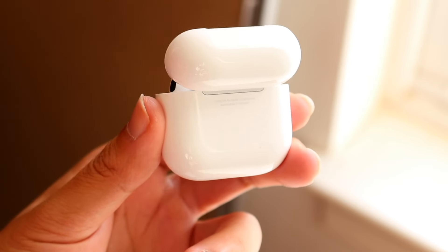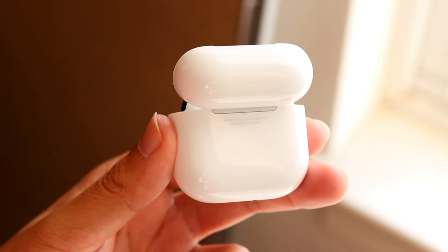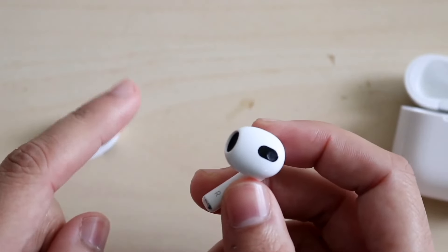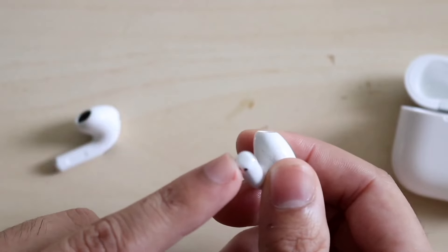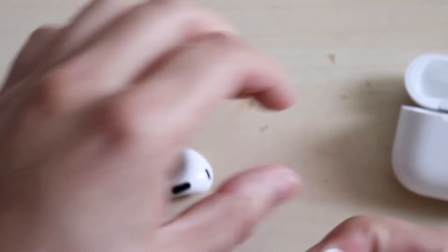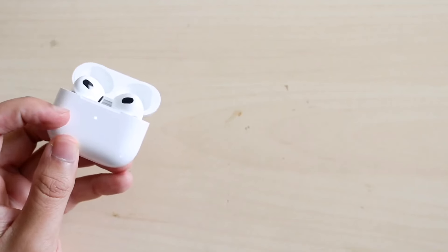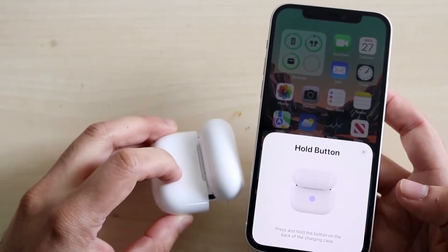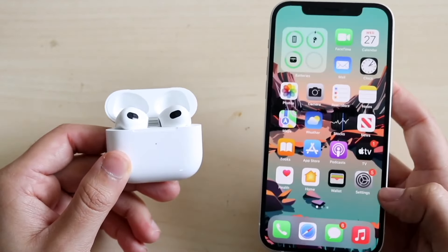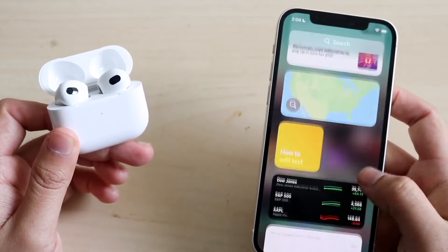The AirPods 4s have a few exclusive features. First, voice isolation: during calls, it isolates your voice even in loud environments like construction sites. You also get personalized volume. Additionally, the AirPods 4s feature a vent system for pressure equalization, which uses a small vent on the top of the AirPods — a genuinely cool addition.